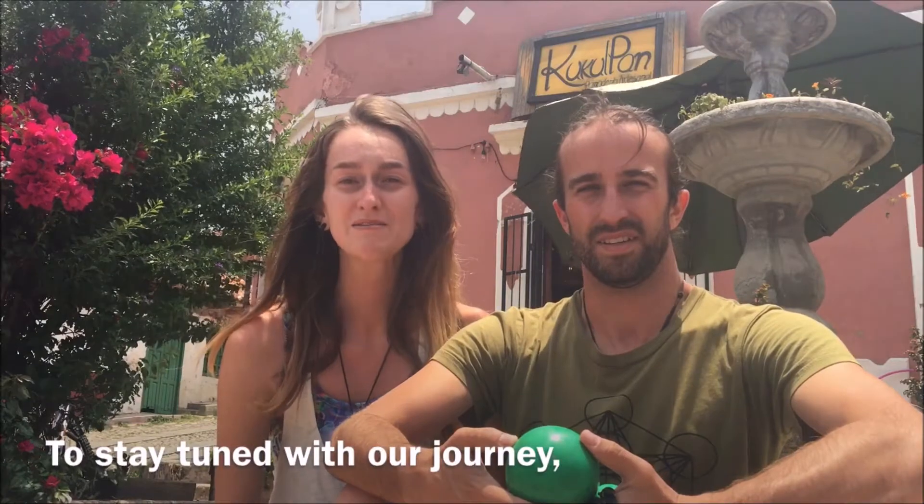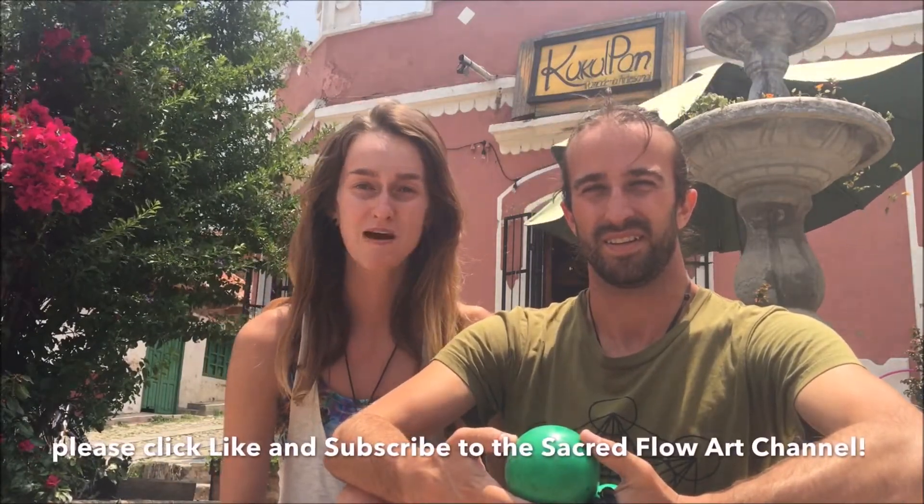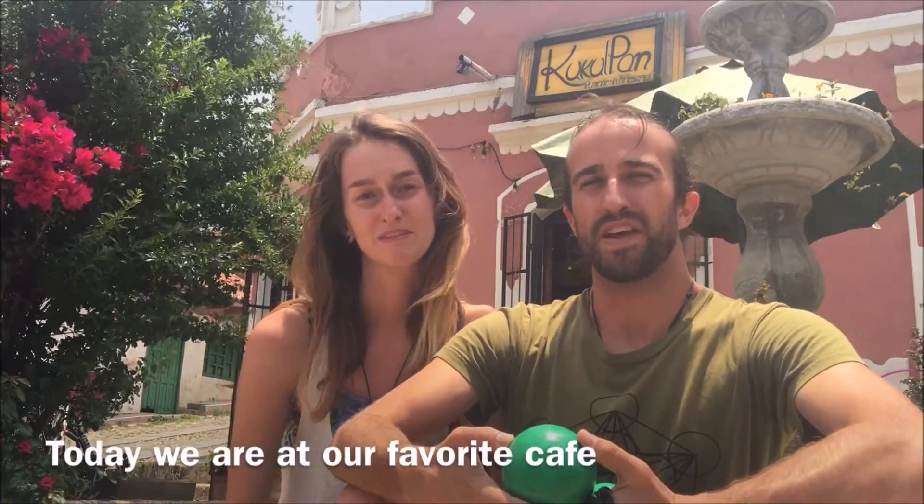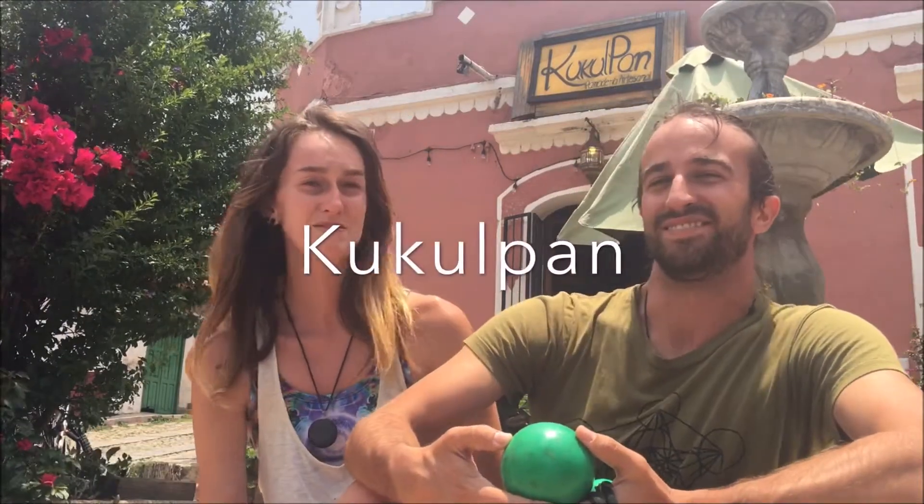To stay tuned with our journey, please click like and subscribe as we're bringing you tutorials every week here on the Sacred Floor Channel. Today we're at our favorite cafe in San Cristobal de las Casas in Chiapas, Mexico — Cucupan.